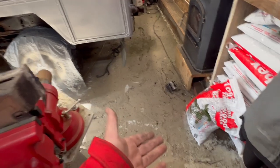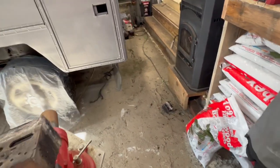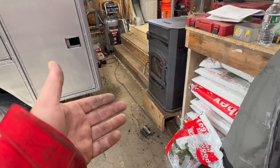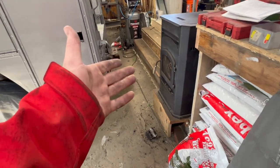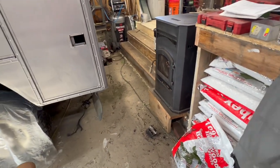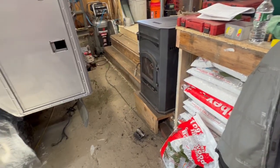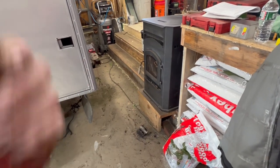It burns three bags in 24 hours when it's on maximum, and it's been real cold out — like zero degrees with a negative wind chill the last couple of days — so it's going to be running on maximum. I'll know within five or six hours if it's going to clog, because one bag was clogging the whole thing. It wasn't burning down to a fine ash like it should.